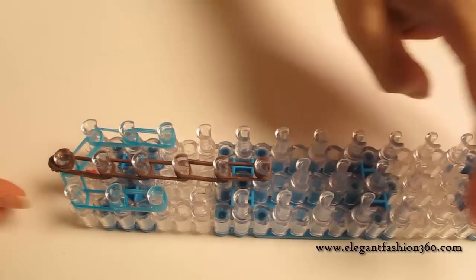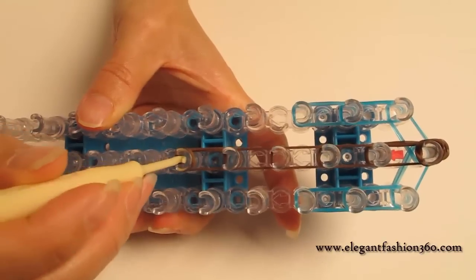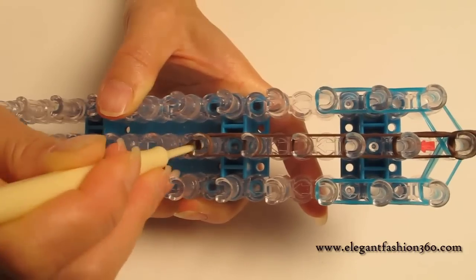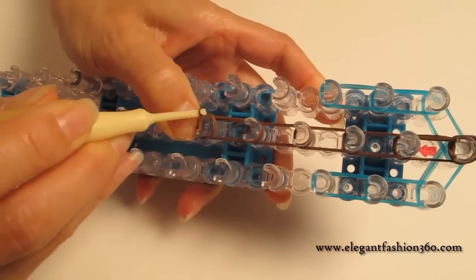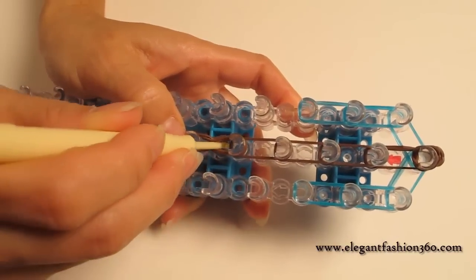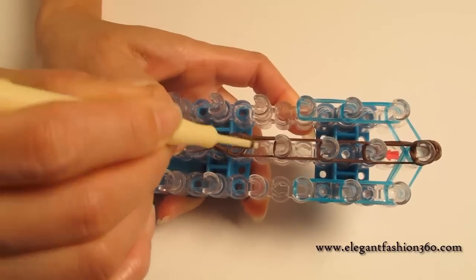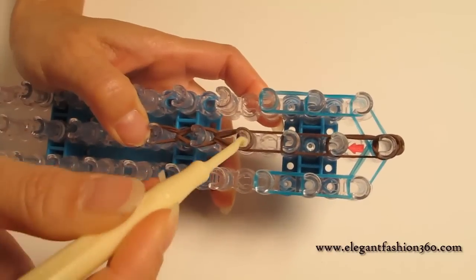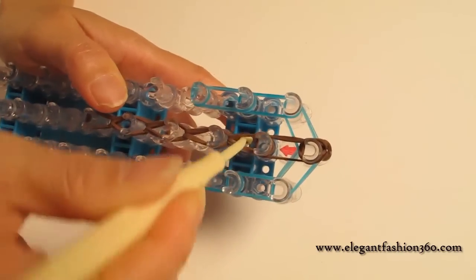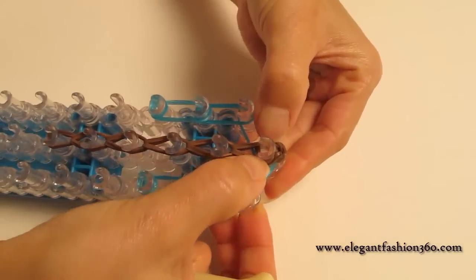Now we're ready to loop the bands. Turn your loom around and start with the one in the center, which is brown in this case. Go under the cap bands, grab the bottom two, and hold on to your cap band so it won't come out, then hook it to the next ones. You will see a teardrop shape — inside your teardrop, grab the bottom two, hook it to the next ones, and continue until the last ones. There are a lot of bands here, so keep everything down so they won't come out.